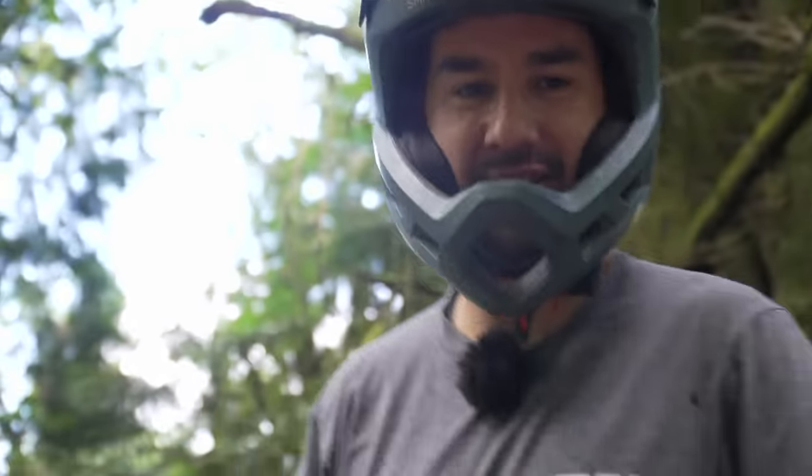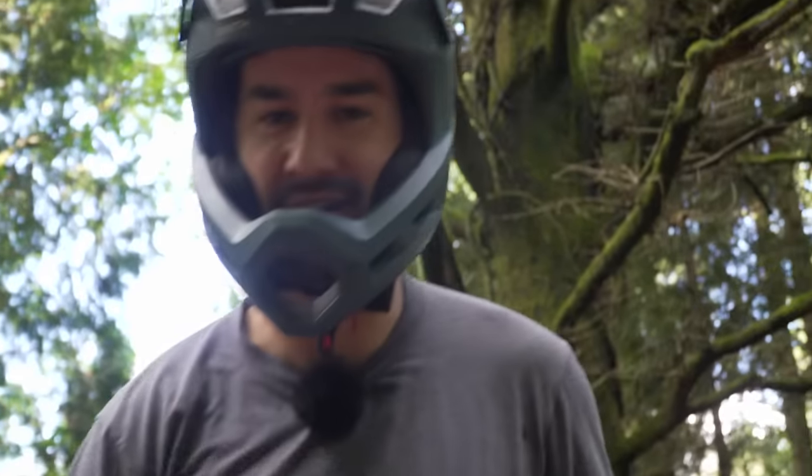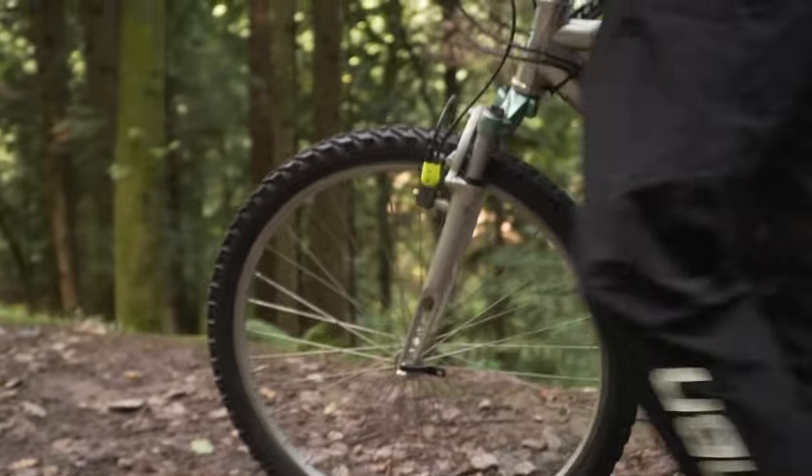Nick, I think I've had enough. Are there any blue or even green downhill tracks we can get to the cafe on? Maybe I'll push.